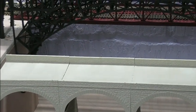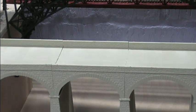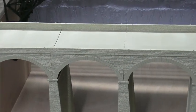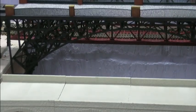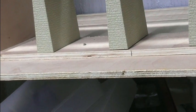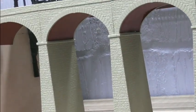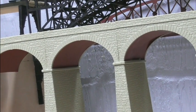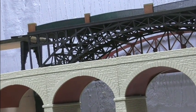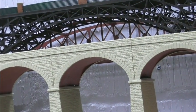You can see the gaps on the bridge, but I'll sort it one way or another. I'm just hoping that by the time it's finished, it'll be nice to see some locos running.